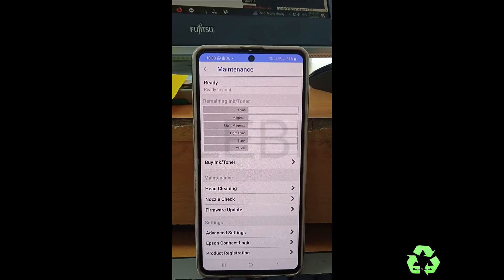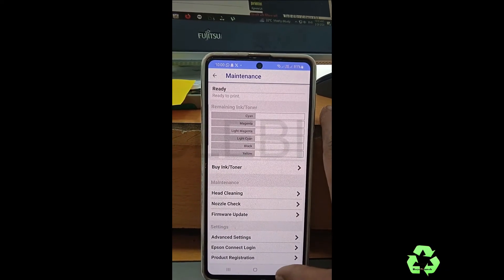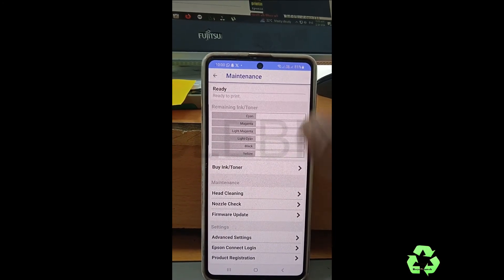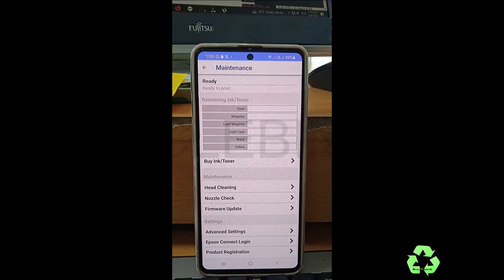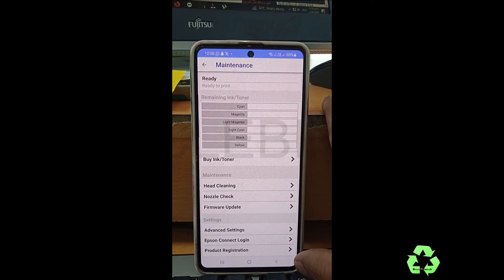So it's very simple to connect this printer through Wi-Fi. You can follow the steps I showed you. If you like the video, please subscribe and support. Thank you for watching — see you in the next video, bye bye!